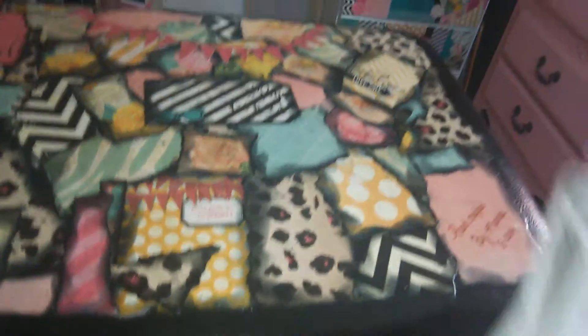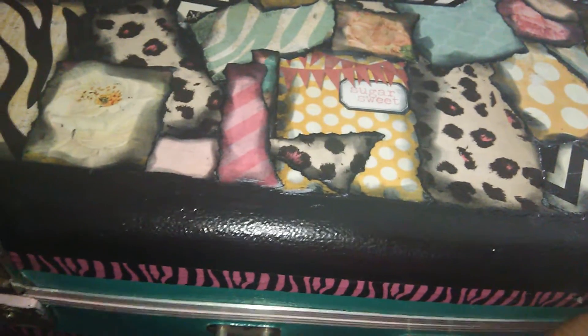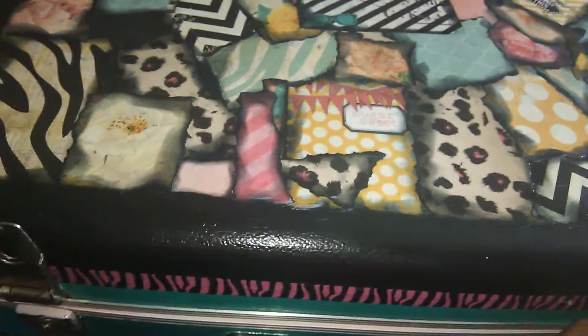For the inside of my trunk I made a revision using one of those over-the-door shoe racks. It's made out of mesh, it's really thin, and it's easy to cut, which is why I picked this kind. The pockets are see-through, so I cut off four of the pockets from the bottom and used that on the inside.